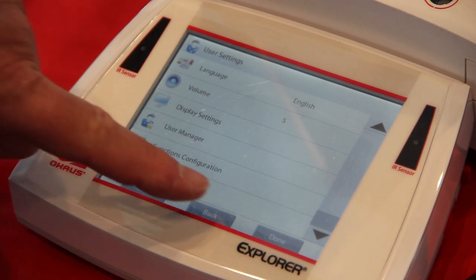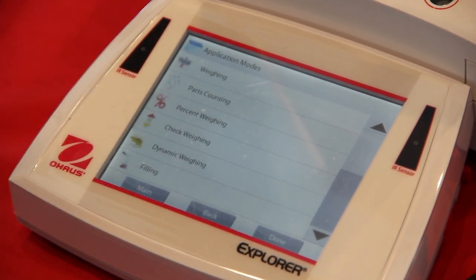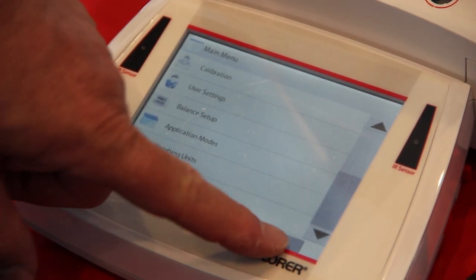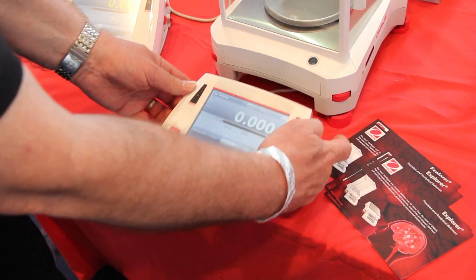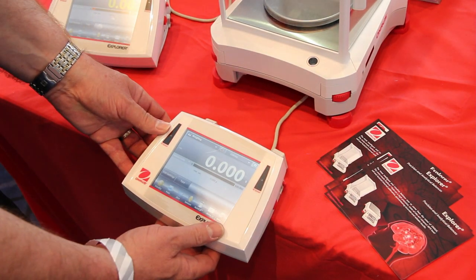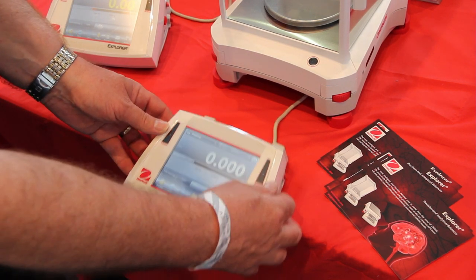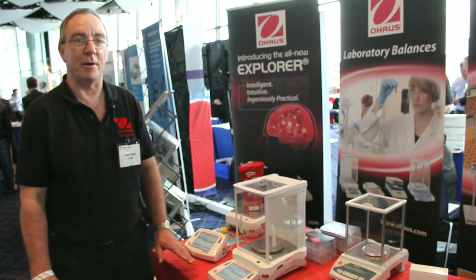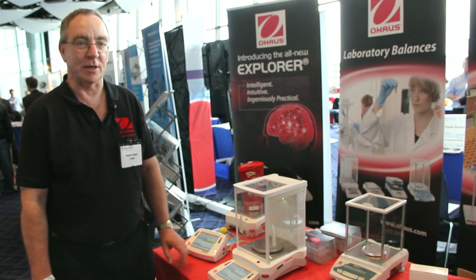The innovative thing about this product from our point of view is that it's the first colour touchscreen balance available from O-House, with some additional nice features on top of that, which include a remote display which you can move away from the weighing chamber. There's a backlight in the analytical and three-place versions, and on top of that four infrared sensors allowing you to do some basic functions with the balance without even touching it.